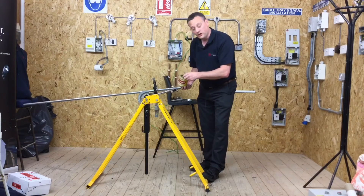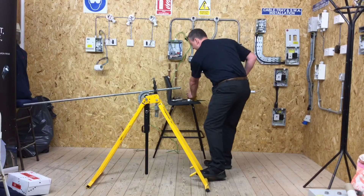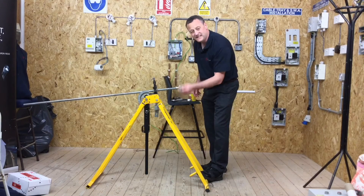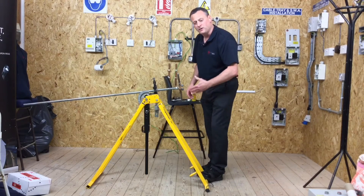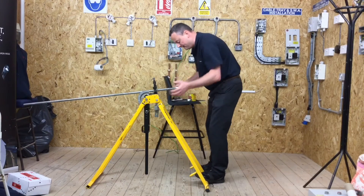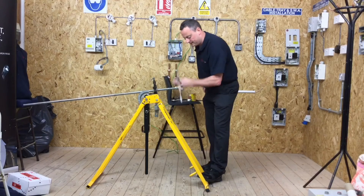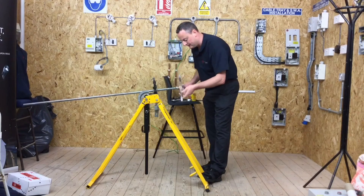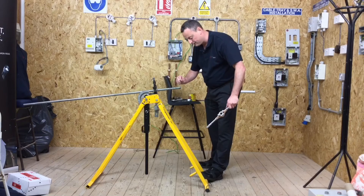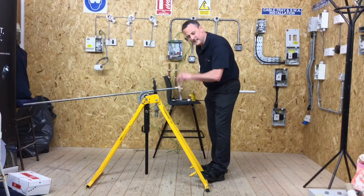We can see bits of swarf falling on the floor. At this stage, add a little bit more cutting compound — it will almost melt on, because the conduit is very warm from the process. The thread length depends on what you're connecting to: a spouted box will require slightly fewer threads than a coupler. When going into a spouted box, I want to go almost all the way in with maybe one or two threads spare. When going into a coupler, I want to go just over halfway in.